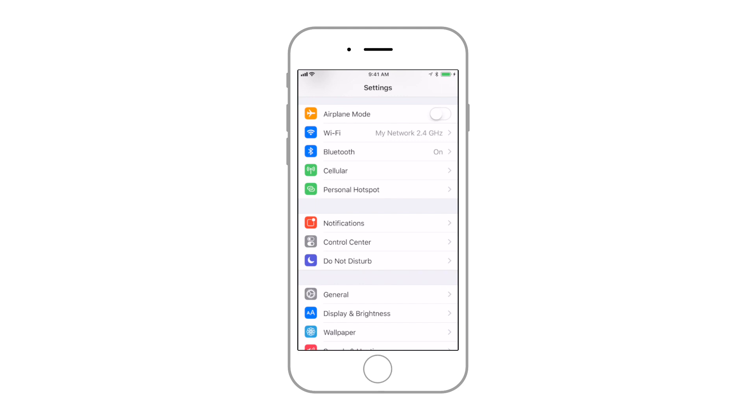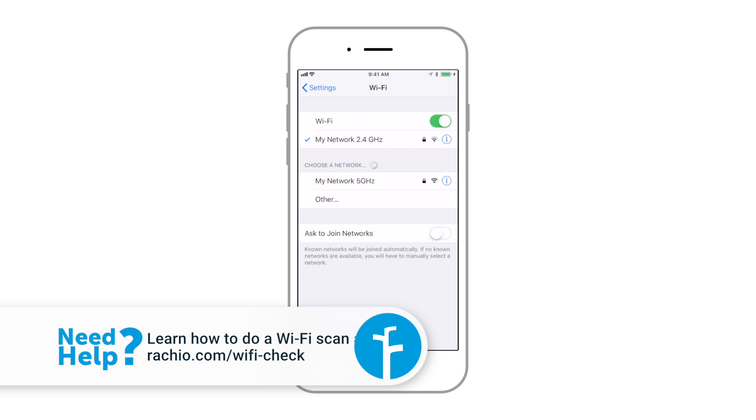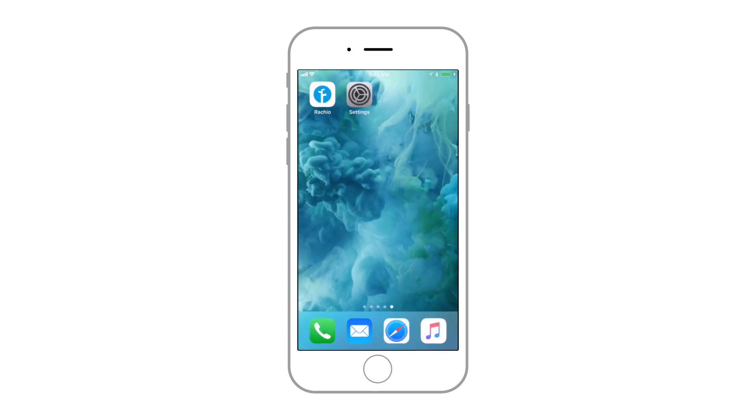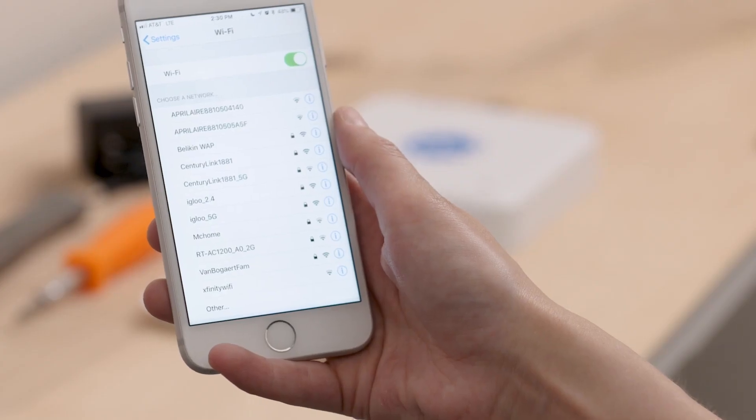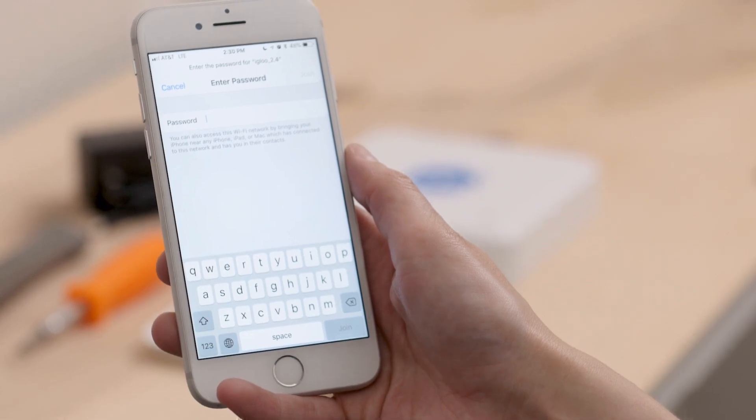This is a good time to look up your Wi-Fi password and make sure your phone is connected to the correct network. If you're not sure, complete a Wi-Fi scan — visit rachio.com/wifi-check for instructions. Some homes have both a 2.4 and 5 GHz Wi-Fi network. The Generation 1 will only work with the 2.4 GHz network. You may need to switch networks on your phone or tablet before proceeding.